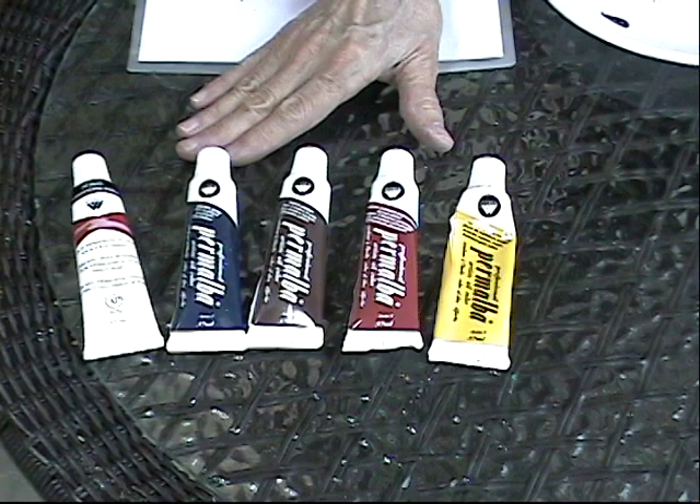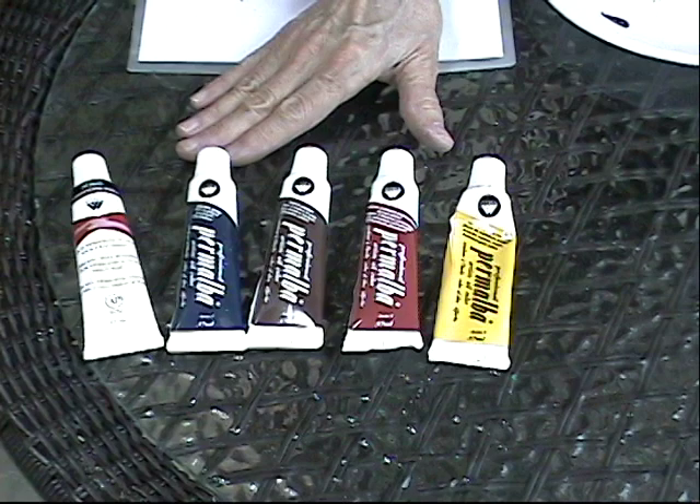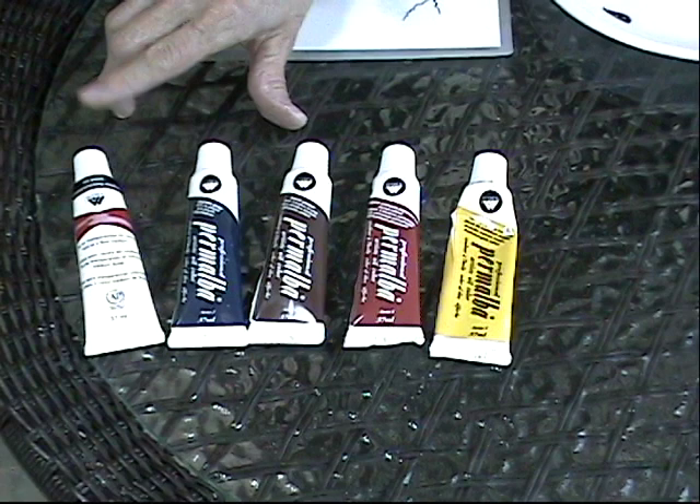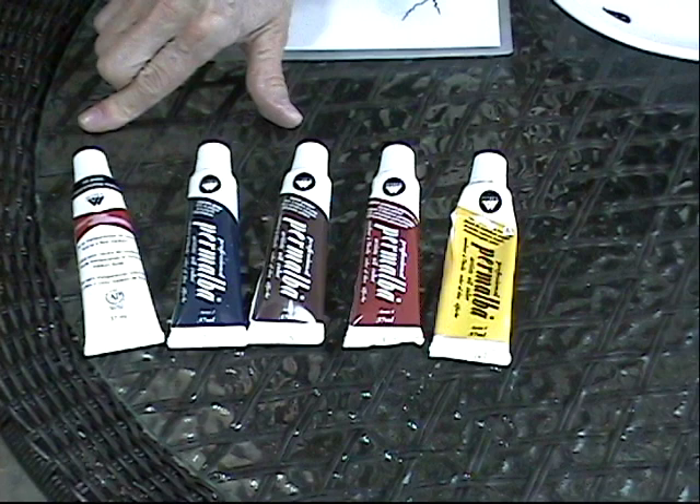Also, I would like to point out that you don't have to use the same line of paints that I use. If you have Grumbacher paints, Winsor Newton, Archival, they all work. The only thing you have to be really careful of is the gel transparentizer — it's a special formulation. Later on, when we get into talking about brush care and maintenance, I'm going to explain more about the gel transparentizer.